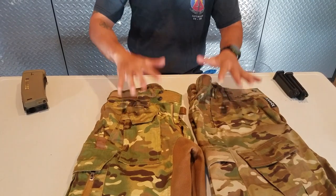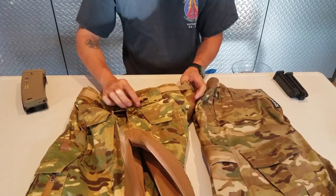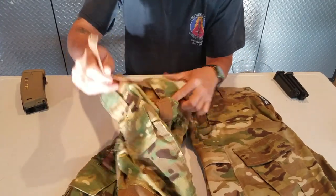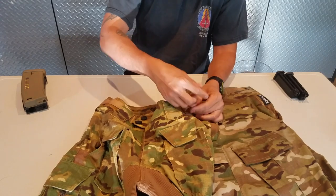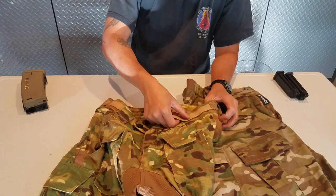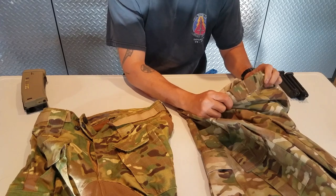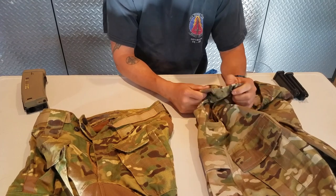Starting at the top, the Disruptive Pant is going to be self-closing — it comes with a very long hook-and-loop strap where you can pull and cinch. That would eliminate the belt if you did not want to run one. Once you fit it to size, you can cut those off and run a lighter through it to seal the cut, and you'd have it exactly fit to you. The Vertex Combat Pant is more traditional, but it does have two elastic bands on each side that give you a little bit of stretch and comfort.